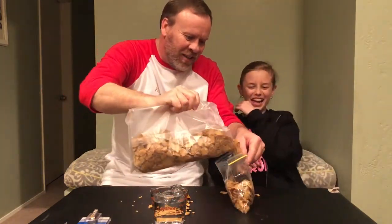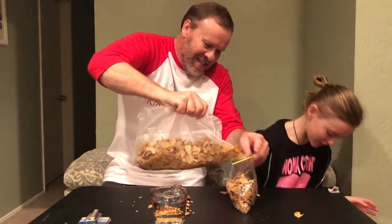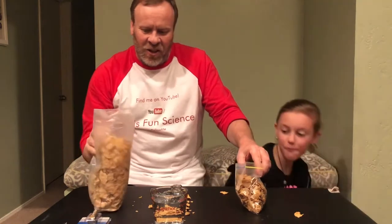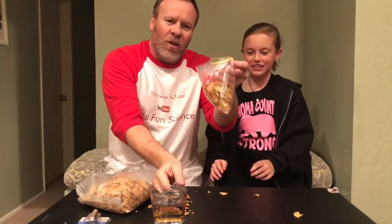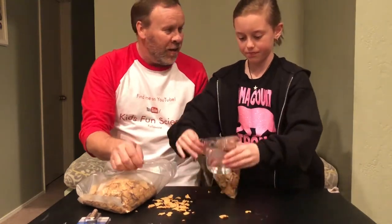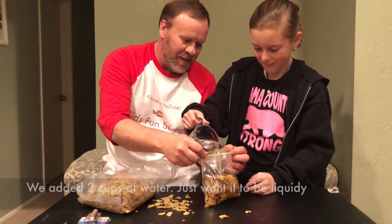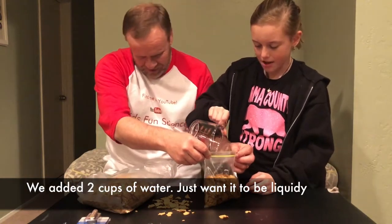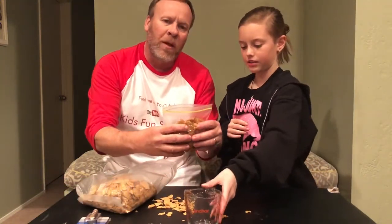That doesn't seem to be working, Grace. Cereal! All right, that's good — after Grace spills half of it. So now we've got the cereal in a Ziploc, and we're going to put some water in it. Put water in it, and then we're going to close it, and you've got to let it sit for about 20 minutes, so we'll check back after 20 minutes.